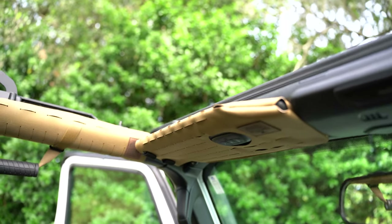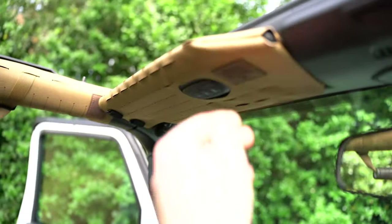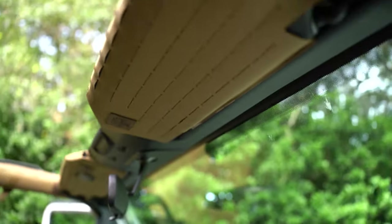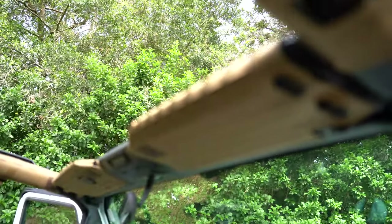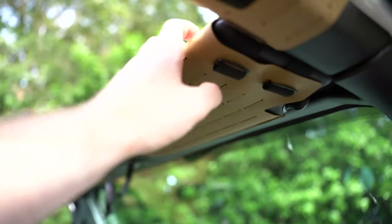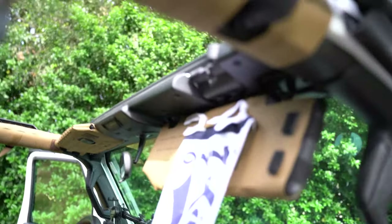Last but not least, we have the visor panels. These are really nice — you can stick photos, patches, or little notebooks up there. There are also precise cutouts if you have a garage door opener. He does everything with laser CNC-ing and you can tell the quality is just there; it's very precise. He uses elastic loops that work really well. I highly recommend these — they add a cool little touch to the Jeep, and you can do fun stuff like letting people know how you feel.